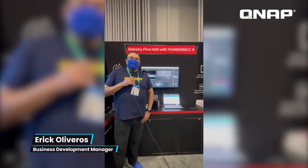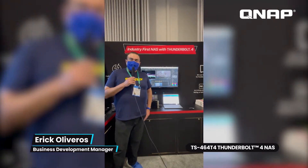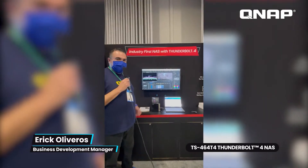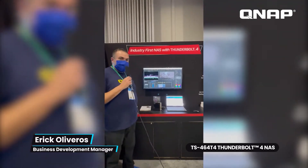Hey folks, this is Eric Oliveros from the QNAP team here at our booth at CES 2022. I'm here to show you one of our highlight items we're showcasing this year at CES 2022. This is our TS-464T4.